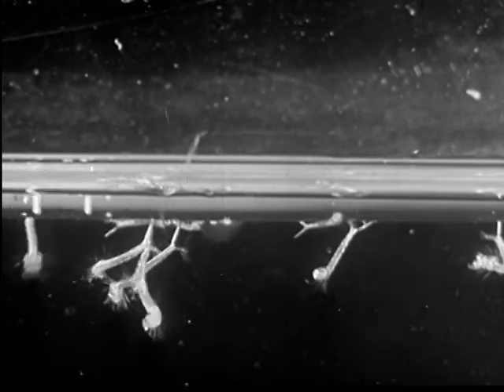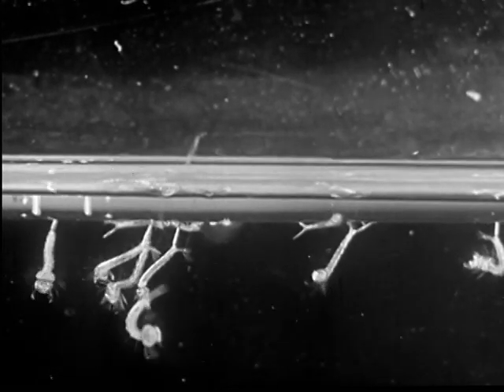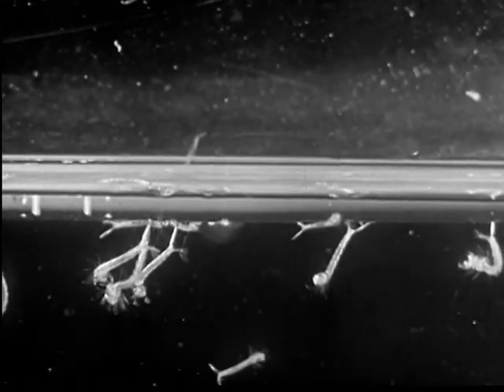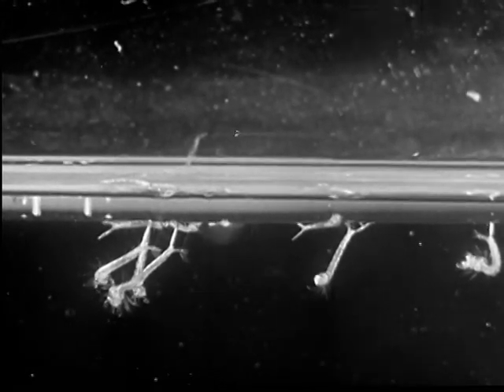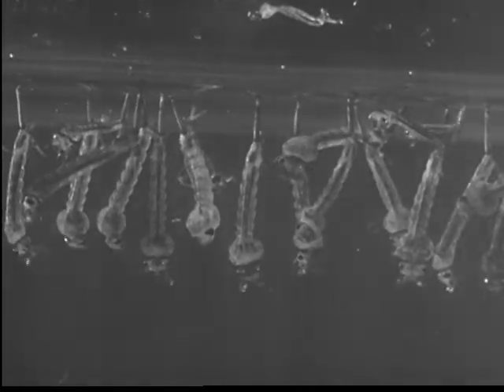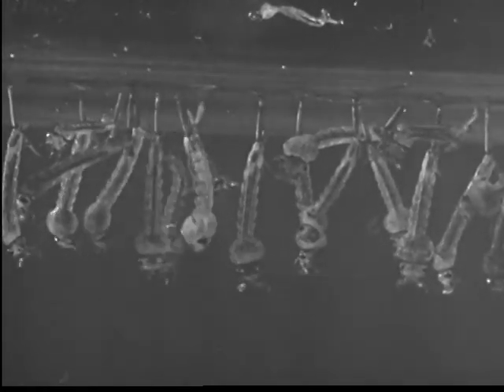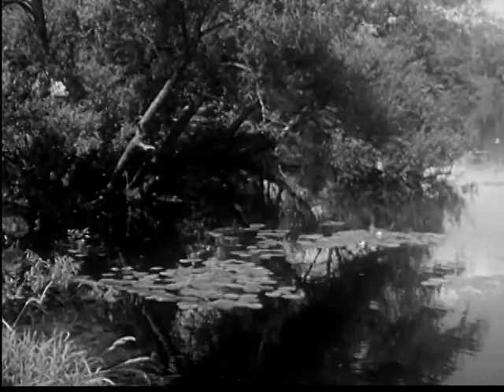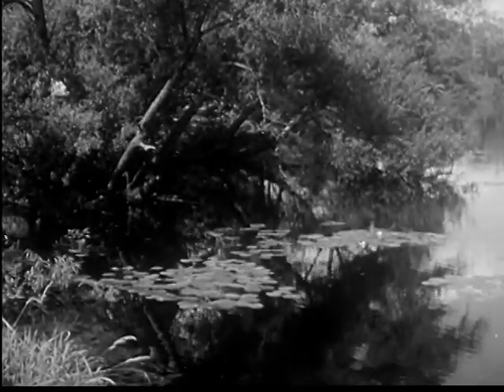During the larval stage, a mosquito sheds its skin or molts. Ordinarily it molts four times. Between each molting, the larvae grow rapidly. Thousands of mosquito larvae may be living in just such a pond as this.